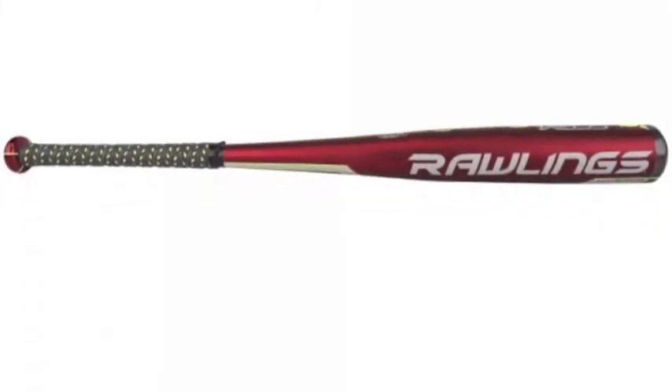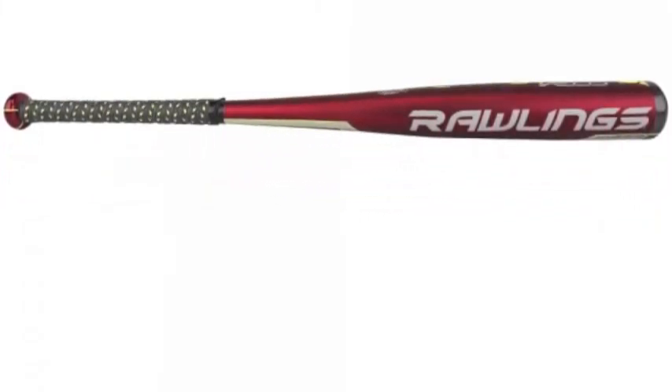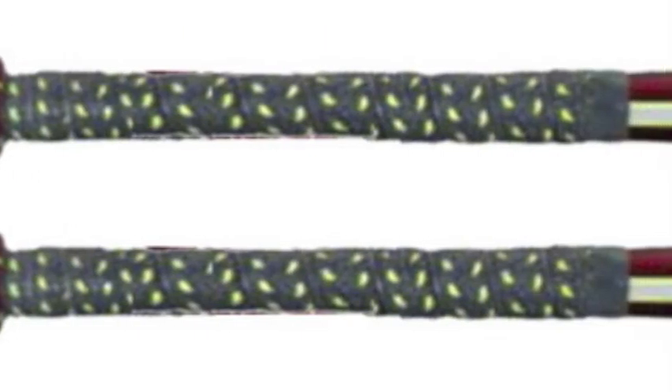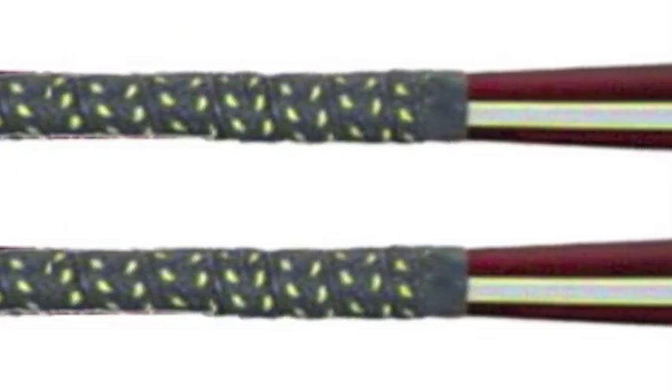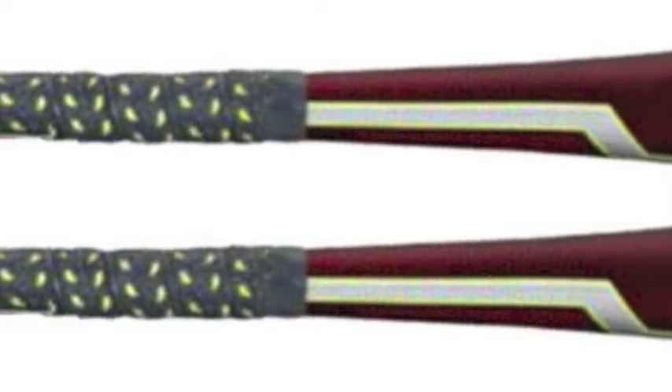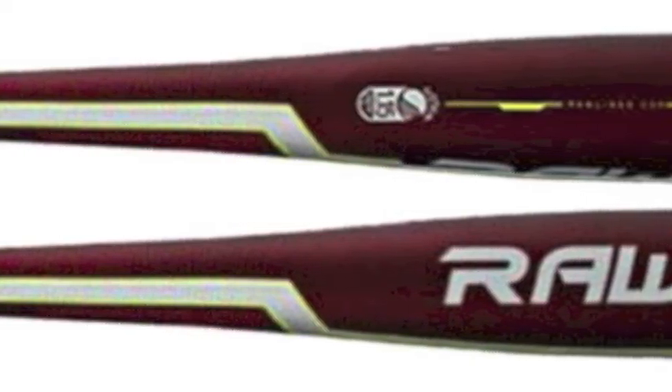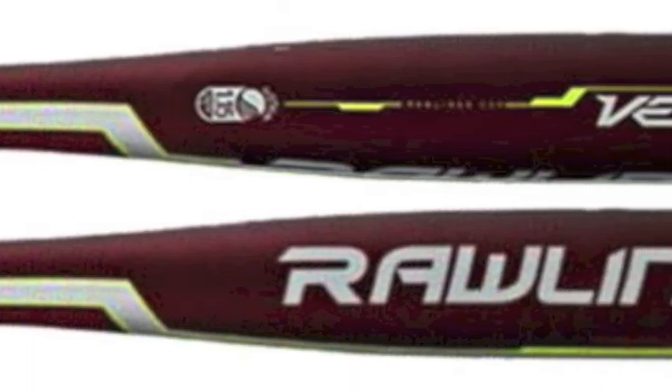All of the distinctive characteristics that this product provides make it a cannot-miss item for the upcoming baseball year. This bat has been constructed with Precision Laser POP2.0 technology, which makes sure the bat is laser grooved through the sweet spot, increasing the bat's flexibility.